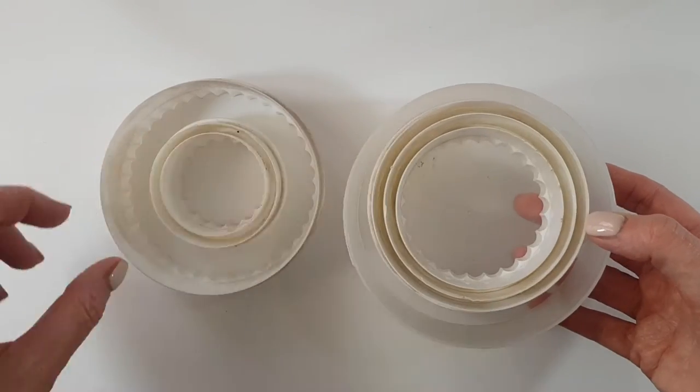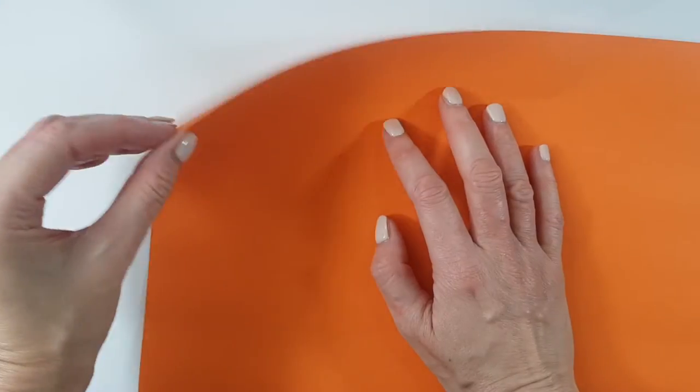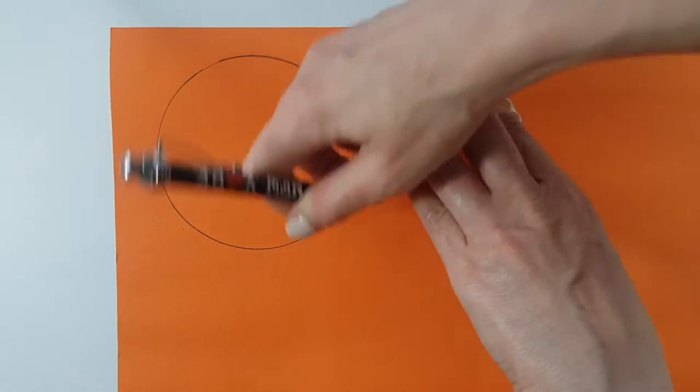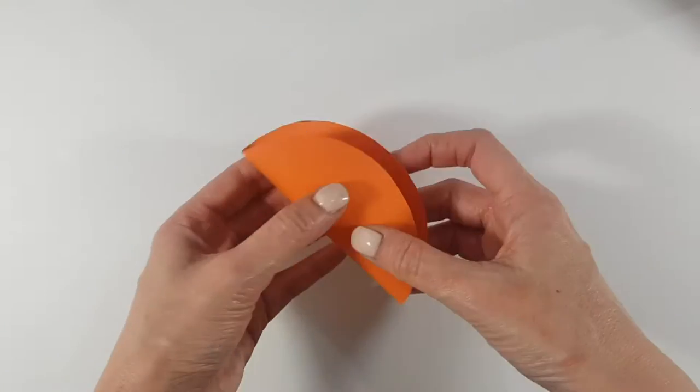I'll be using this orange paper. Feel free to work with black paper if you have it, but I didn't have it — plus it's going to be easier to show you what I'm doing. I'm going to be marking my two cookie cutters like so, then cutting them.